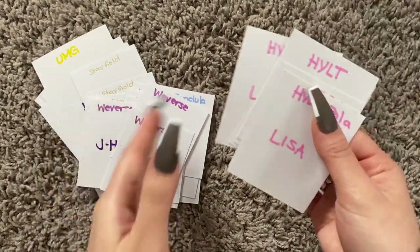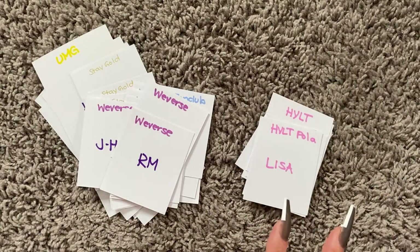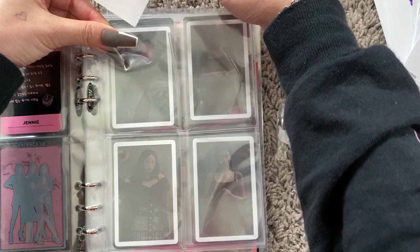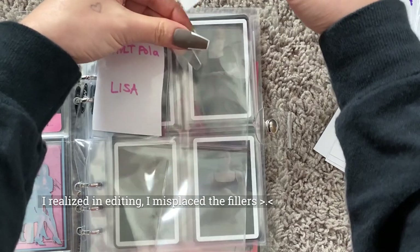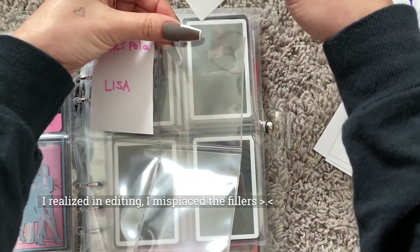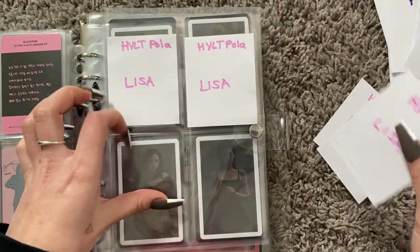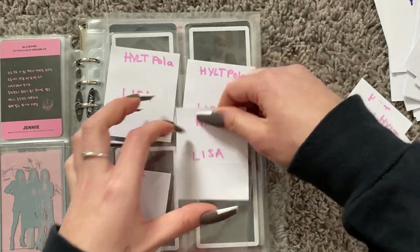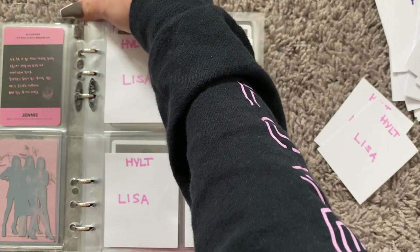And for all the 'How You Like That' Polaroids I'm assuming I need — there might be mini posters and stuff but I'm not going to make fillers for those. I usually like to specify which version they are. I could have done some black and some pink but it's fine. This little Lisa is going to go here — actually we should put this behind all the rest of Lisa.